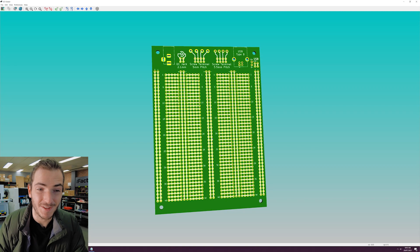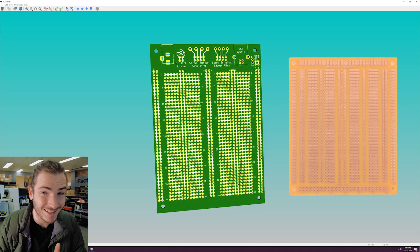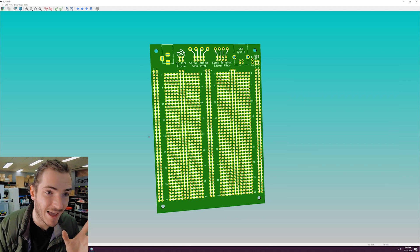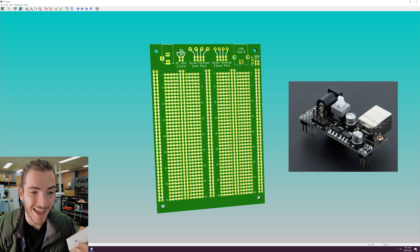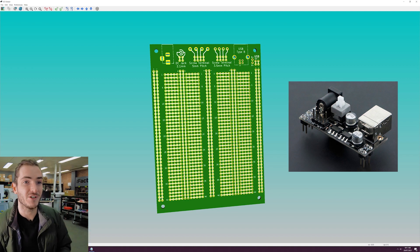This is modeled off the venerable 777 proto board — not exactly the same, but pretty close. What you have are two side-by-side breadboard layouts with power rails in between in the standard breadboard spacing, which means you could take a breadboard power adapter and plug it into this board to deliver power.